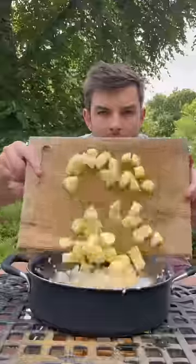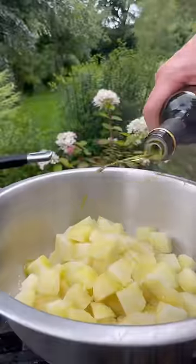I'm gonna peel my taters, then slice and boil and drain them and toss them in salt and fat and air fry them.